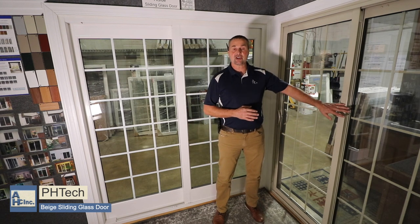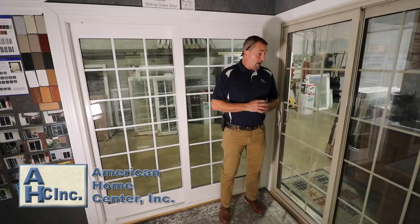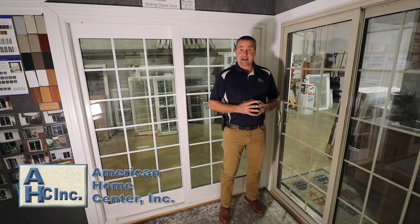To my left is a PH Tech sliding glass door shown in beige, in and out, with a beige grid in between the glass, a beige handle, and beige foot lock. If you have any questions, feel free to contact us. Thank you.